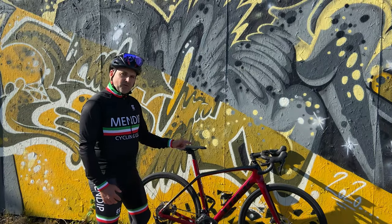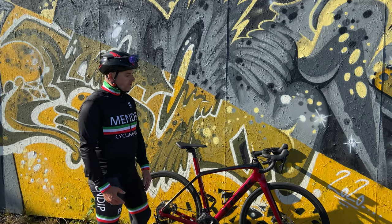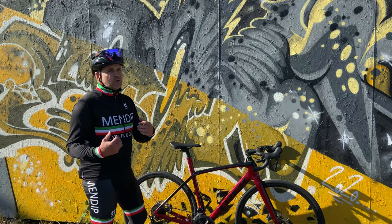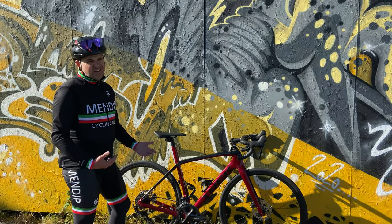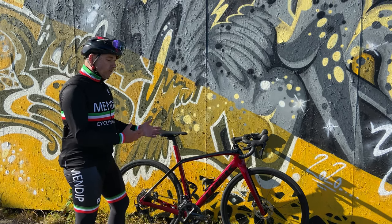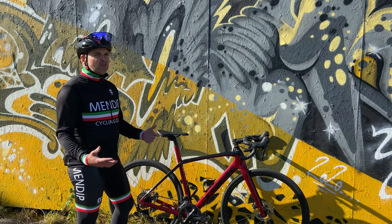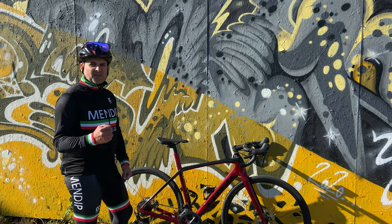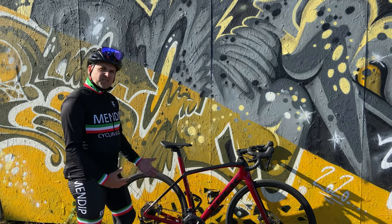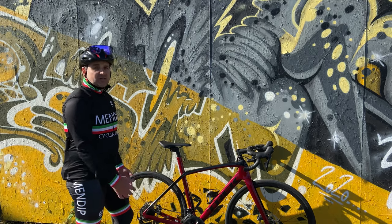I'm looking at Aero 30s to put on it, which are about 1,300 grams, so going tubeless and swapping the tyres, I reckon you're going to save over a kilogram on this bike. The question I get asked most is: is it heavy? Yeah, over nine kilograms it is heavy. But on the hills the gearing is brilliant — the 34 compact works brilliantly around here where we've got short climbs about 10 minutes long but around 10–25% gradient, so you need better gears anyway. It is just an amazing bike.